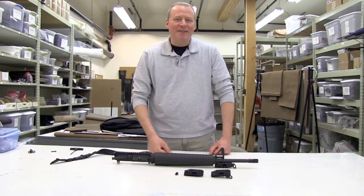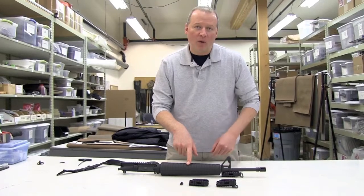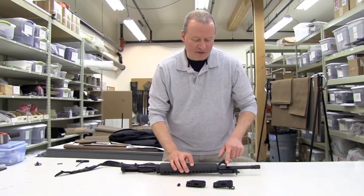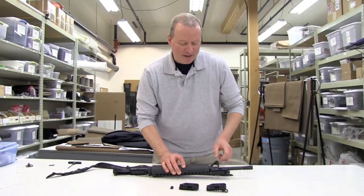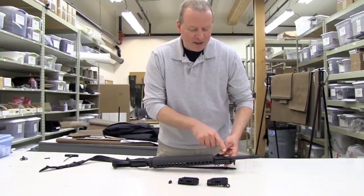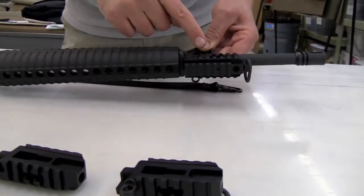Hi, I'm Brett Heitkamp, and welcome to another Crosstack product video. Are you accessorizing your AR and you've got a stock forearm, or you'd like to take advantage of the often neglected bayonet lug — the one that we all have but nobody ever uses? Well, this is the Crosstack Frontside Picatinny Tri-Rail, and it's another industry first.